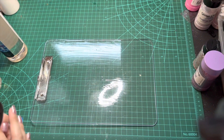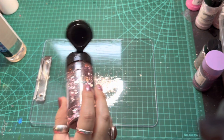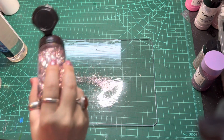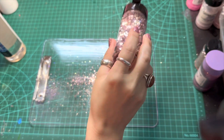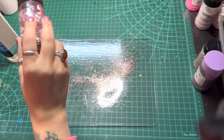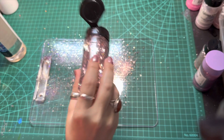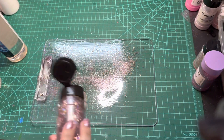Now for the fun part — laying the glitter down. I'm starting with Aurora from Glitter Chimp, which is a mix of fine and chunky glitters. I'm sprinkling this all over to use as a transition color and give more depth to my ombre. I like to hold the bottle 12 to 16 inches above my clipboard to get a nice dusting of glitter so it doesn't get heavily concentrated in one specific area.